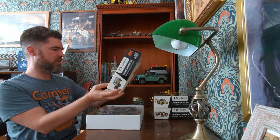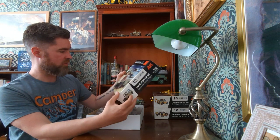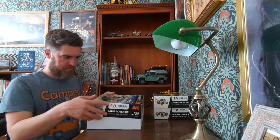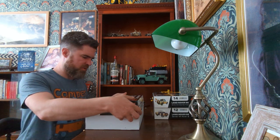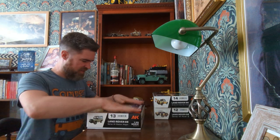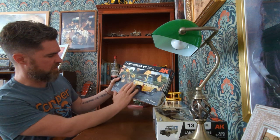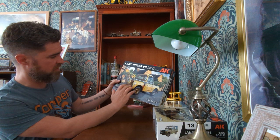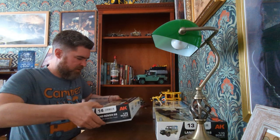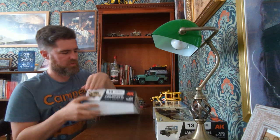The box is really glossy with a nice graphic drawing on there. I'm assuming the schemes are researched. I think the IDF did have a couple of Series vehicles captured from the Jordanians. Then we've got the record - this is a British recovery truck, a 1966 D-register, the same as my short wheelbase, and I have seen photographs of that actual vehicle.